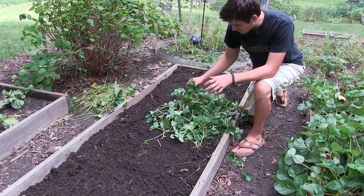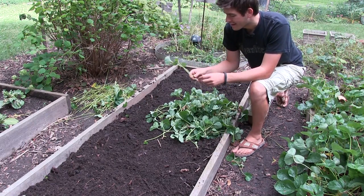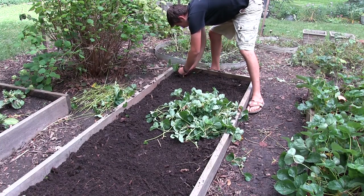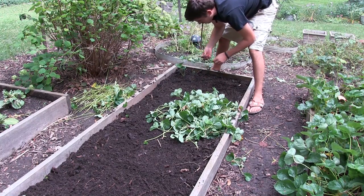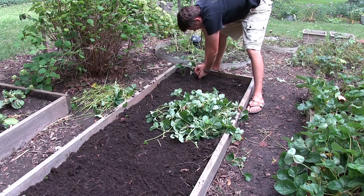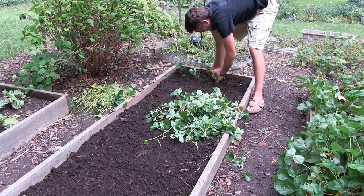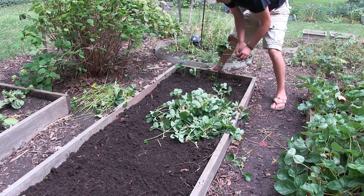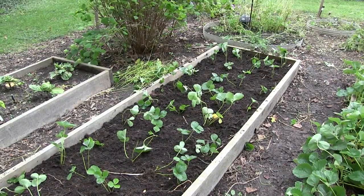We ended up with this massive pile of strawberry runners. I'm going to take each runner, wiggle a little hole with my hand, and pop it down there. It's really no science. I'm going to try not to bury past the crown — the crown being the part where the roots would normally come out — and I'm just going to bury them right at soil level so that they don't get crown rot. You can see the video on how to properly plant strawberries for a more in-depth tutorial on that.